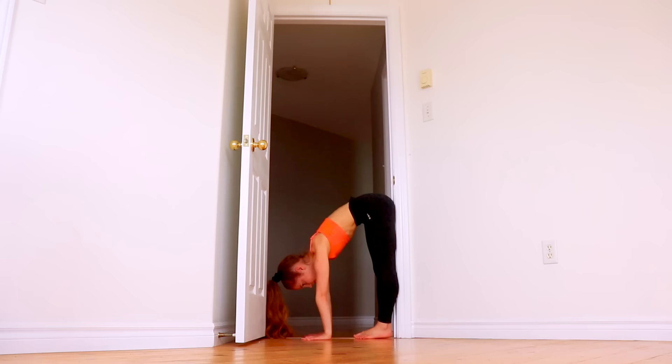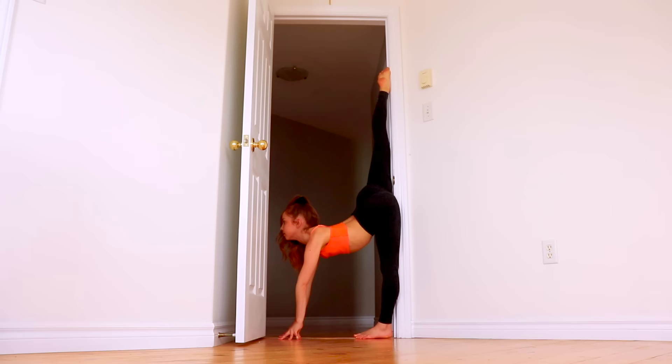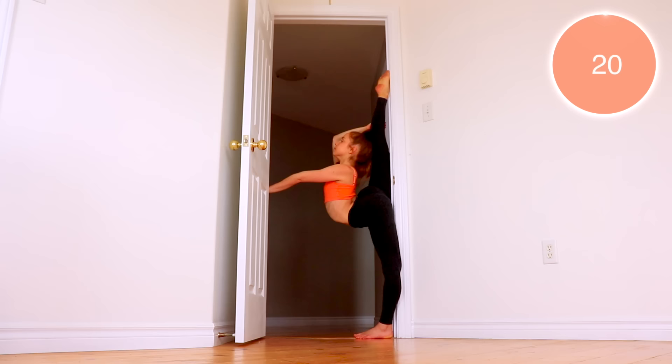For this next stretch, go to a doorway and then go into wall splits against one side of the door. Now walk your hands up the other side of the doorway until you feel a stretch. At first you probably won't be able to walk your hands up very much, but every time you do this routine I want you to try to get a little bit higher until you can get all the way up into a full needle position. Once you're as high as you can get for today, we're going to hold it there for 20 seconds.